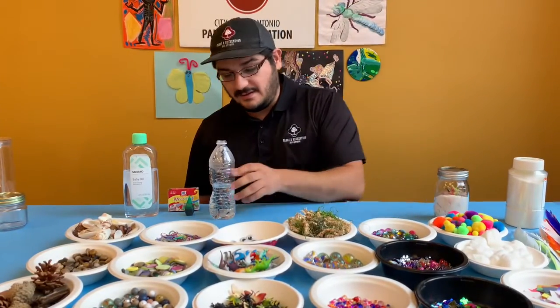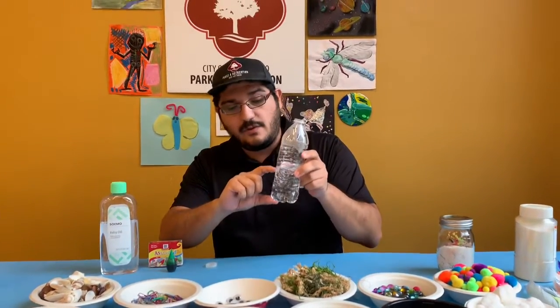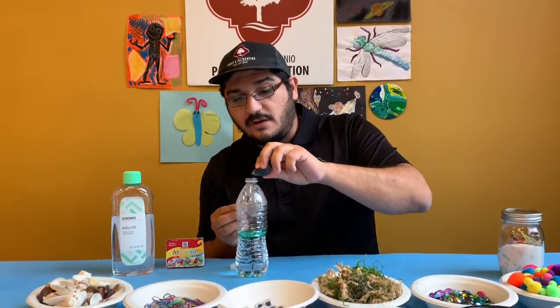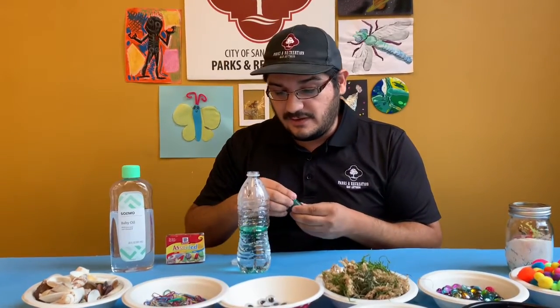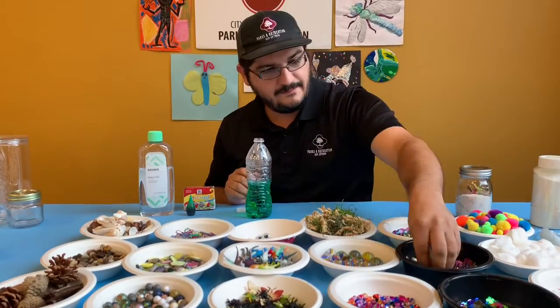For our wet discovery bottles, you're going to want to fill your bottle about halfway with water. We're going to add some food coloring to our water — just a couple drops, no more than three — because you want to be able to see the things that you put inside. Give that a little stir, and then we're going to put stuff inside.